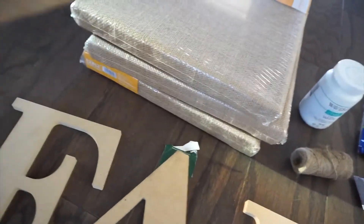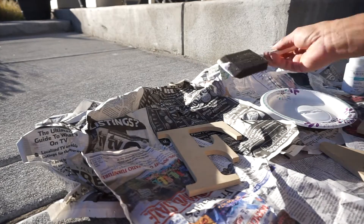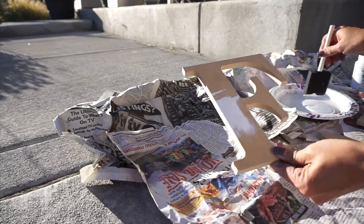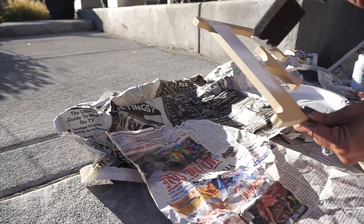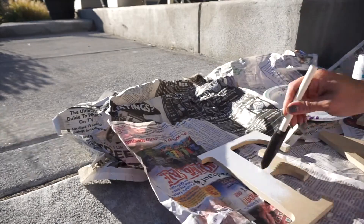What I did here was I started by painting the letters with chalk paint. I really wanted something matte — I could have spray painted these, but I felt like the matte chalky finish was more of the look I was going for.